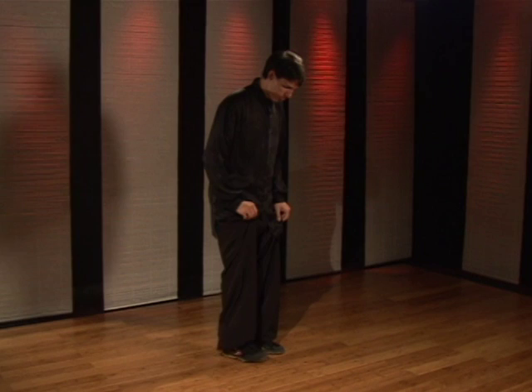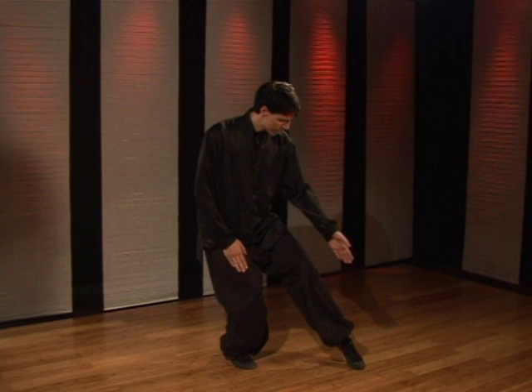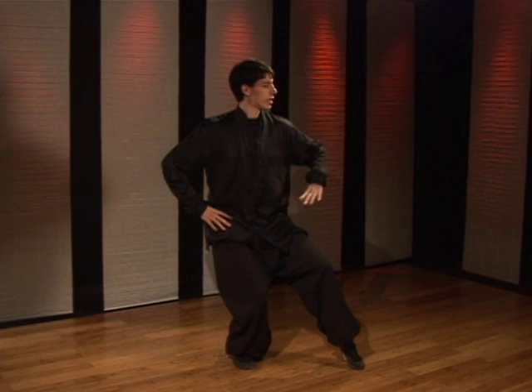My name is Wes Rosen from the Chinese Kung Fu Academy and for Expert Village, and this is how you perform the cat stance. To start the cat stance, you're going to start with your feet straight ahead. Turn the right foot out about 45 degrees and bend the knee. Picking the left leg up, you're going to stretch it out pointing the toe, line the toes up, twist the waist, and look straight ahead.